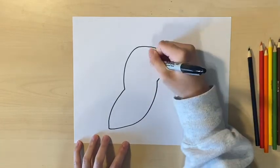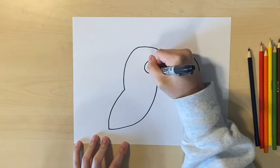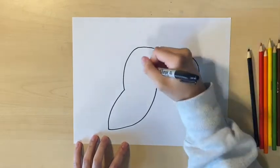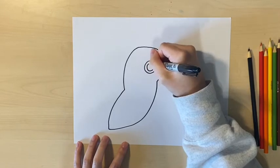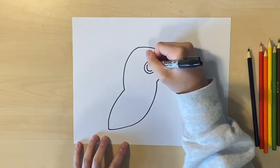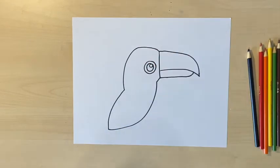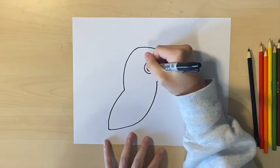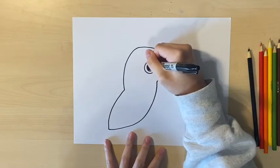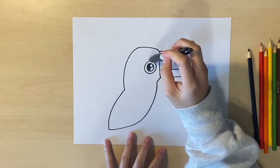For the eye, I'm going to position it to the left of the beak, so I'm going to draw a circle, then a smaller circle inside, and then a very small circle on the top right corner. Next, I'm going to shade in the middle circle with my black marker. Make sure you leave the big circle and the very small circle white — only color in the middle circle.